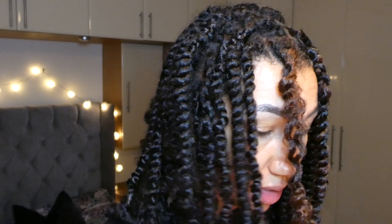The good thing about these is you actually don't need to add more hair unless you want to. I'm just using the hair that was already in.